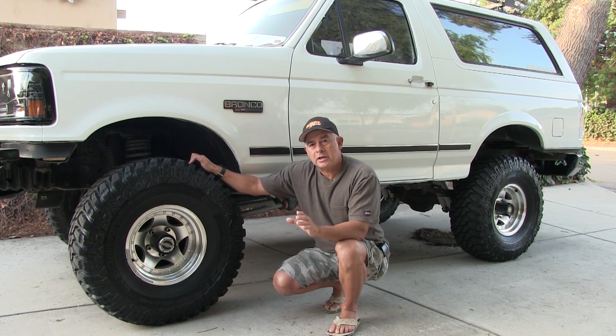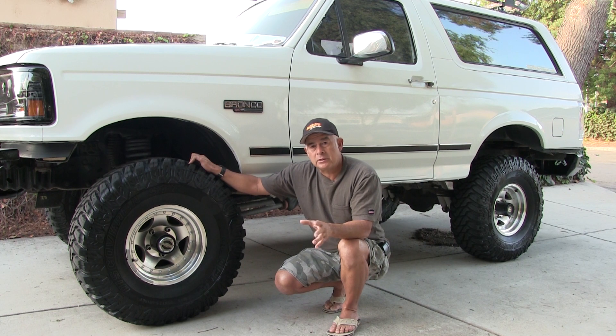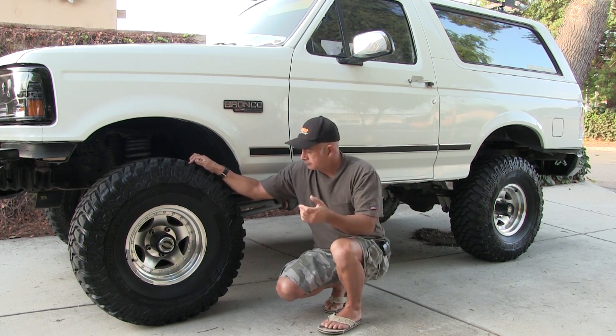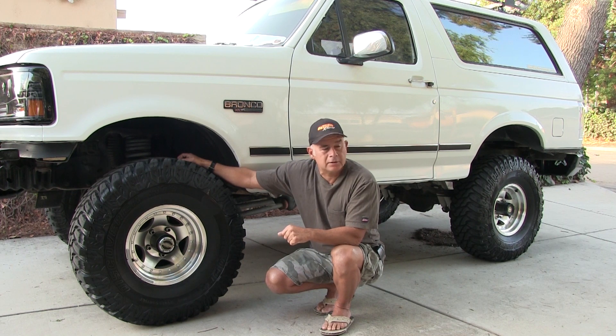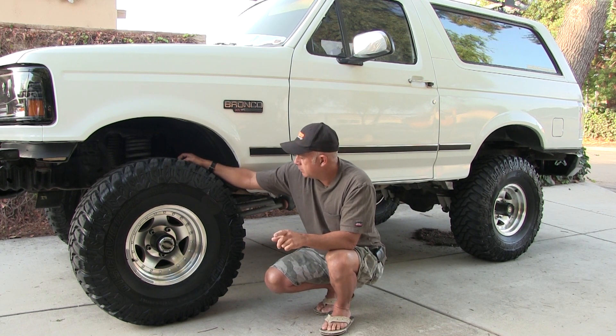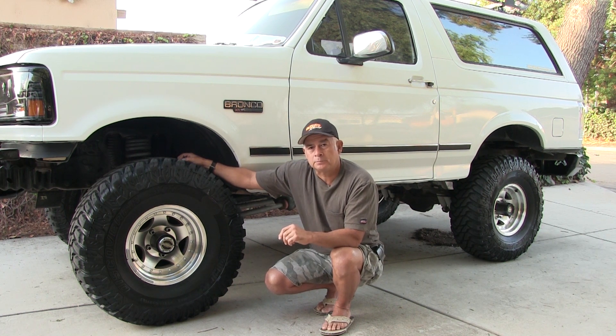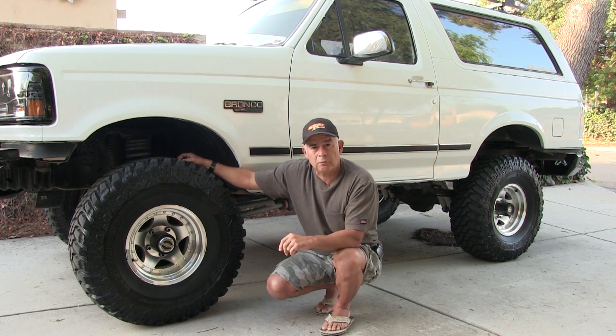He suggested if I wanted a real good balance, to dynamic balance them. Back to Tucker Tire — they went ahead and dynamic balanced them and they all balanced out pretty well, except for the right rear.